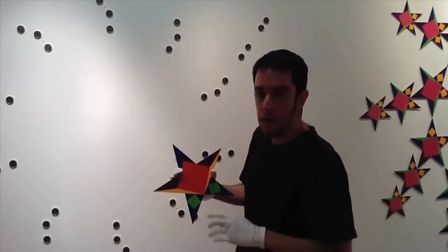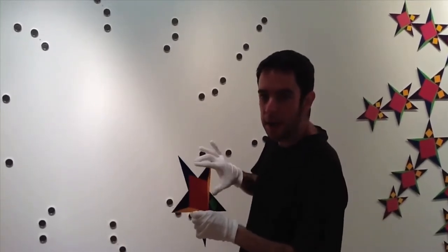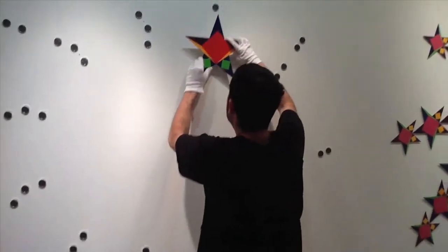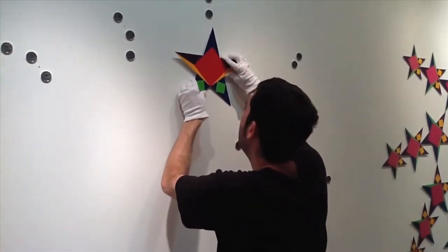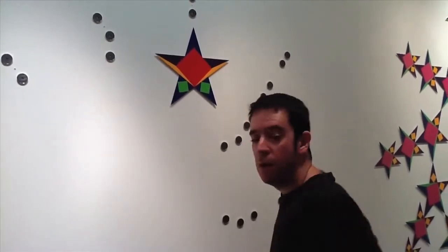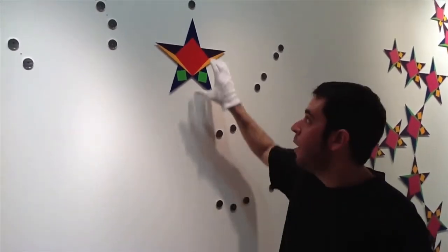Find the correct magnet and start just above it, moving down slowly. The magnets can grab the star from your hands, so be careful and go slow. You will feel it click onto the magnet. Make sure it's correctly on the wall before taking your hands off of it.